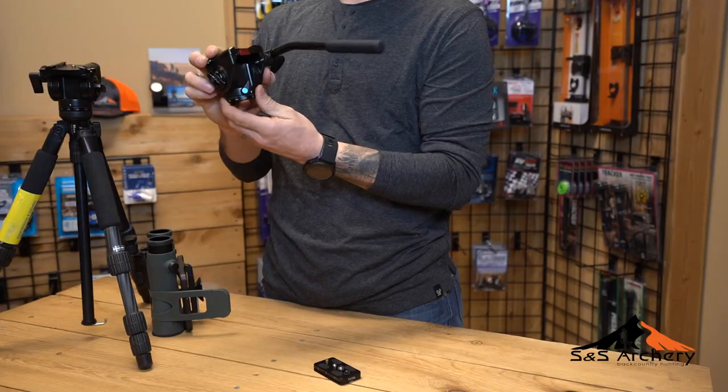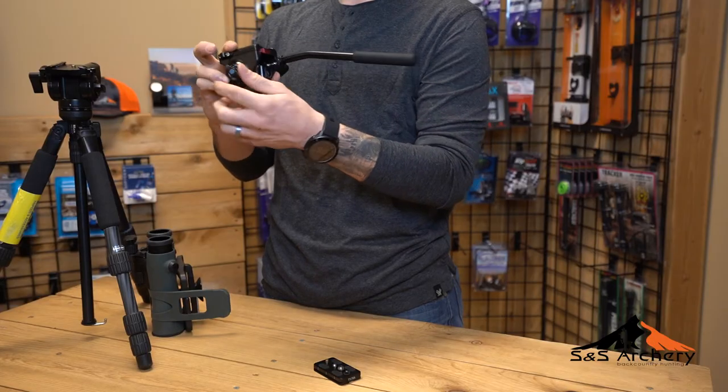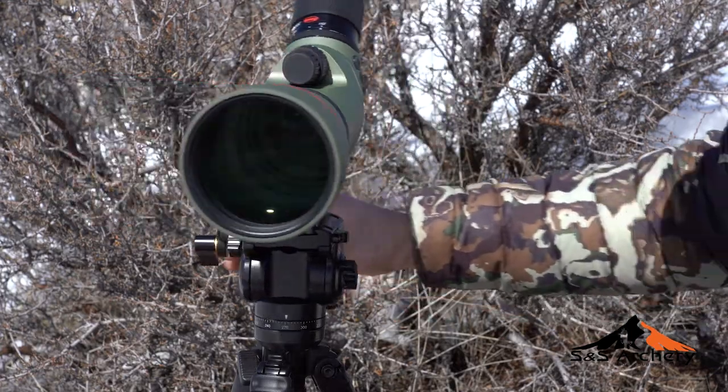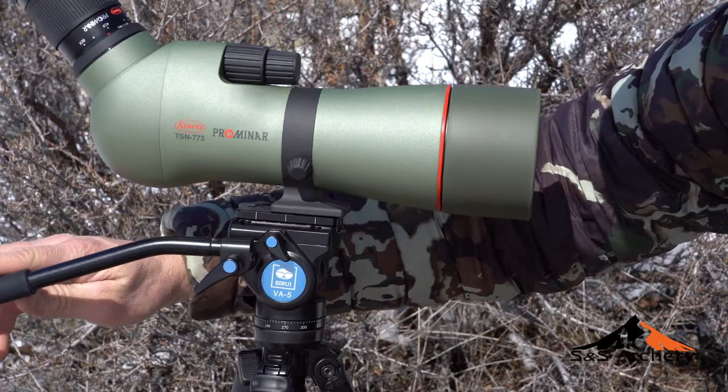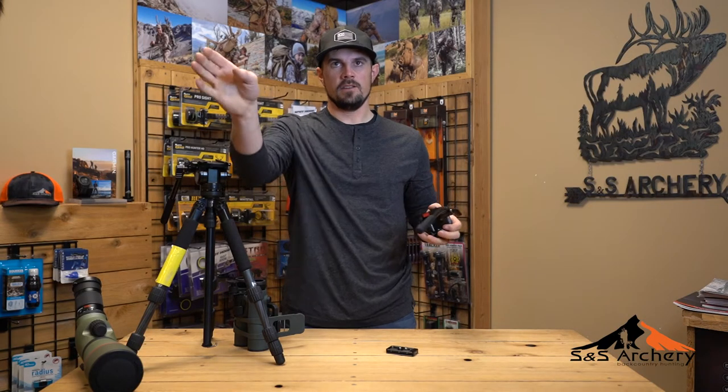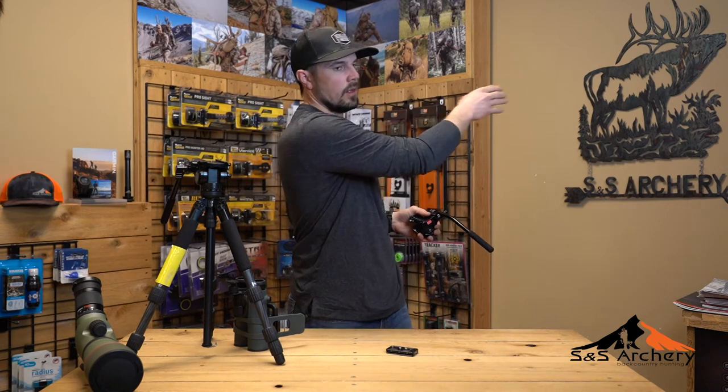It's got two individual knobs — one for your pan and one for your tilt. This video head can actually pan 360 degrees, so there's no stopping points, which is really nice. If you get your tripod all leveled out and you just scan, you can literally go all the way behind you.